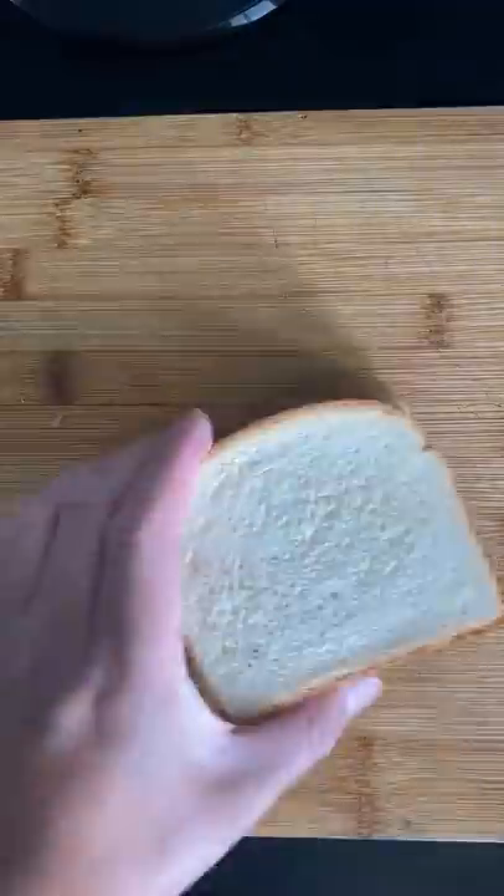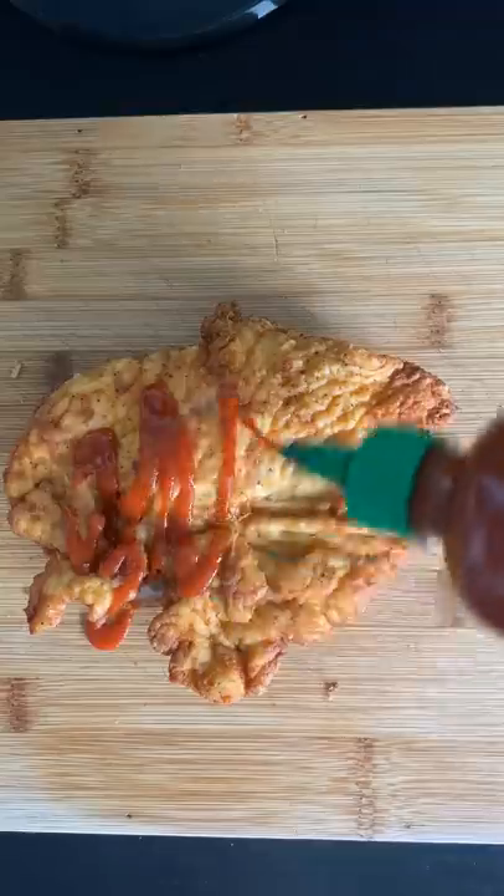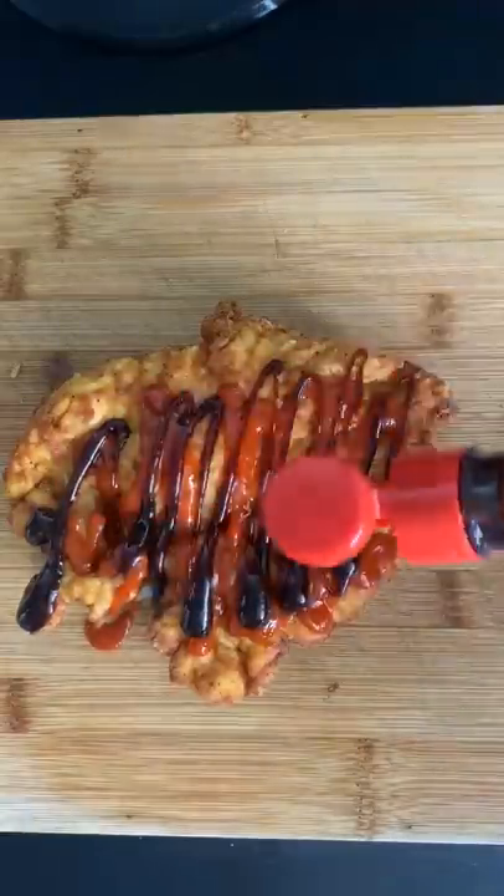I'm going to use white bread — it's the only bread I got left. I'm going to plaster some mayo on one side, lay the chicken on, add some sriracha sauce, some hoisin sauce, and last but not least, slice up some iceberg lettuce.